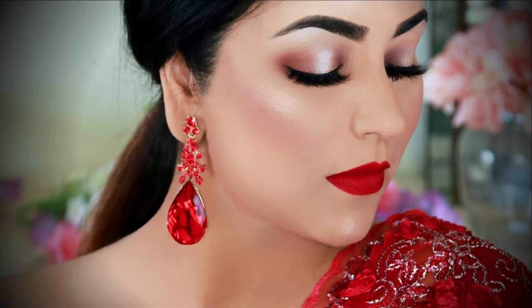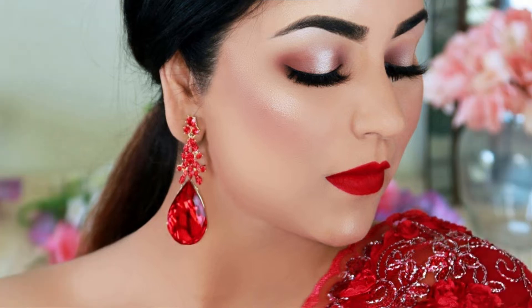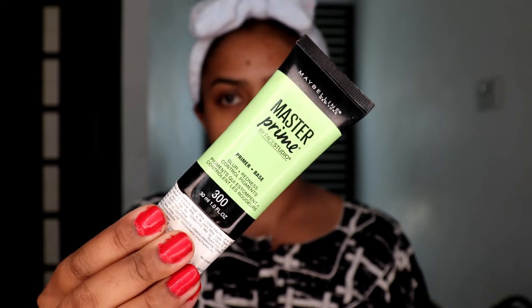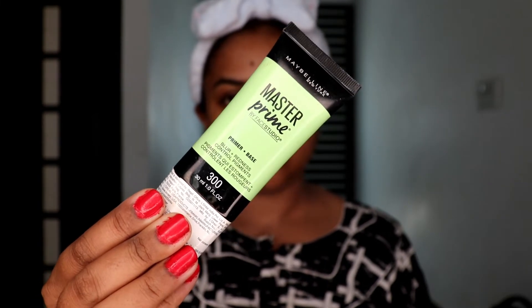I created this look using inspiration from a beauty YouTuber called Smitha - she inspired me to do this look, so I just took the makeup part from her look. Before we start, make sure you like, share, and subscribe to this channel.